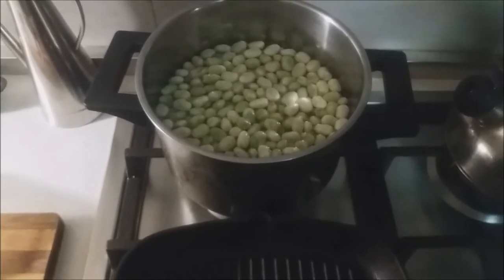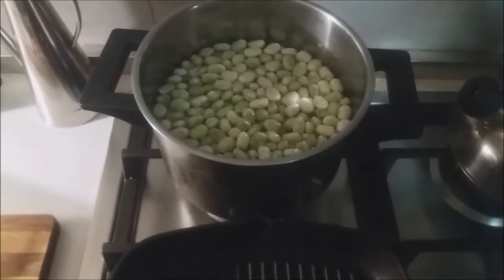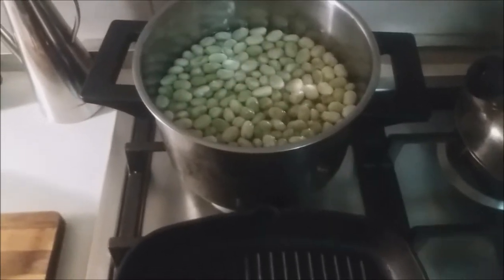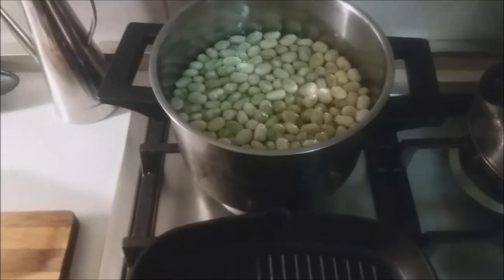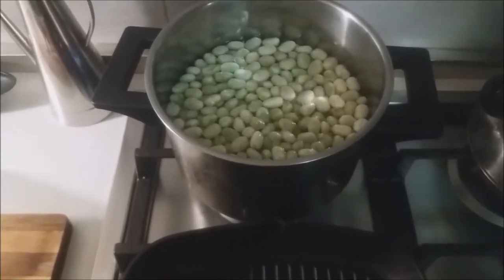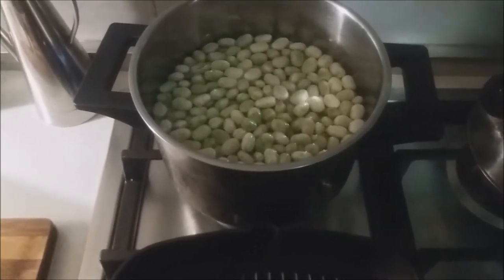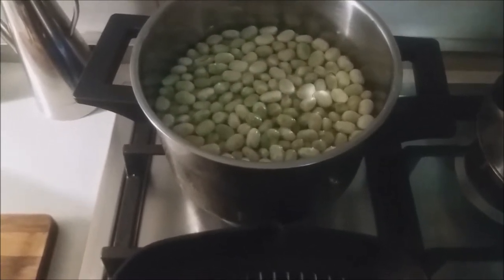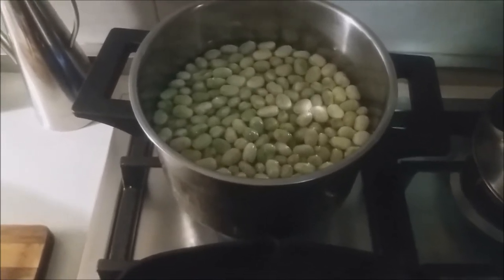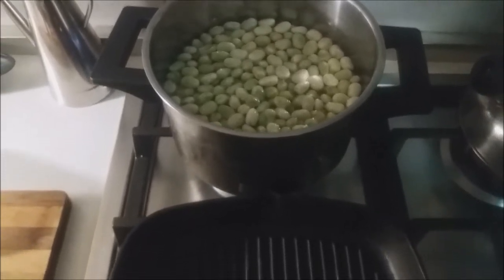While our artichokes, onions, lemon, and garlic are in the oven, I'm going to go ahead and start boiling our beans. We just want to bring these up to a boil and stop the cooking — they're young, they're fresh, you don't need to cook them too long.